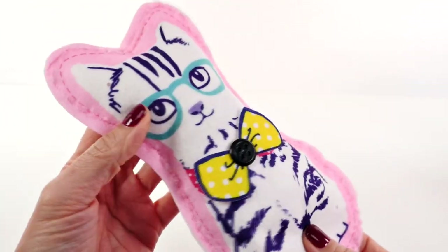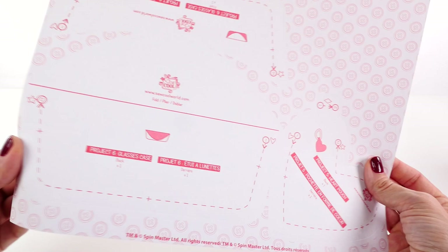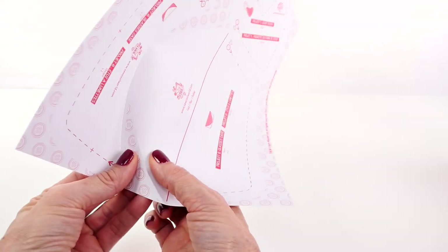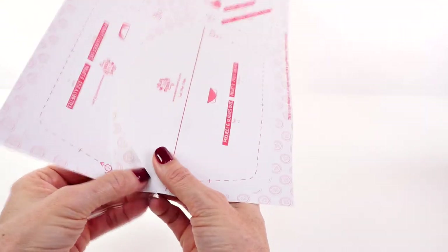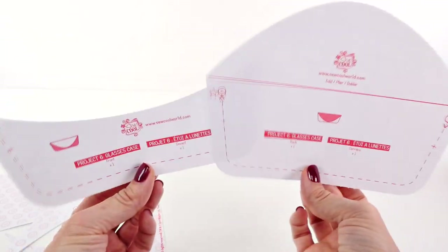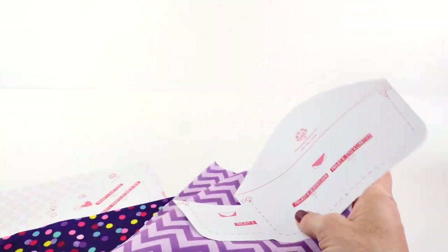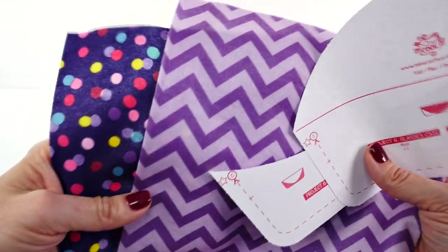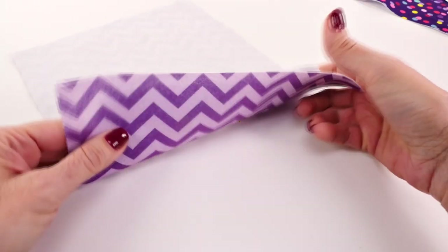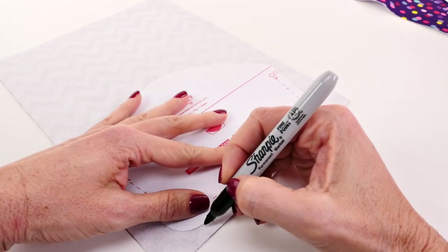For our next project we are going to make an eyeglasses case. I think this might be a little more complicated. The first thing we have to do is pop the pattern out of the piece of paper. So far I have to say I really like this. These are the two patterns and two different fabrics we're going to use. Take the pattern, place it on the inside of the fabric, and then trace around the pattern with a marker.